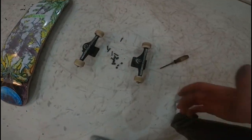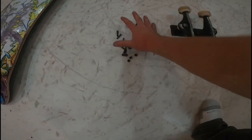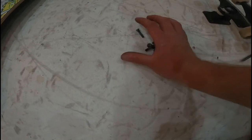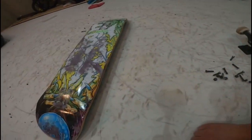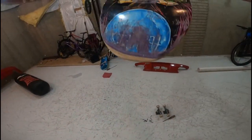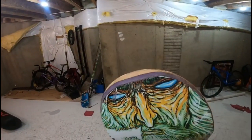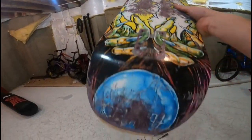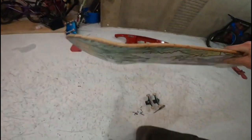Alright guys, as you guys saw, went ahead and took the trucks off, getting ready for the new deck. These will be going in the trash. Here's one last good look at the Embark deck — skated it off real well. It probably still has a little bit of life left in it, but I'm going to go ahead and swap my freshie.